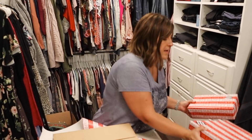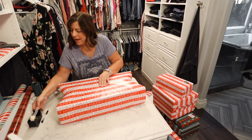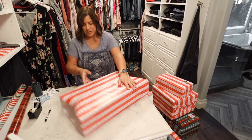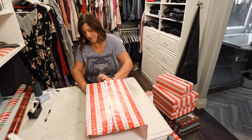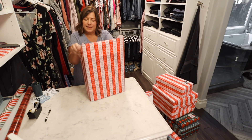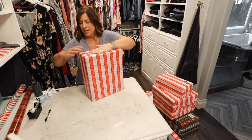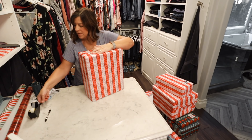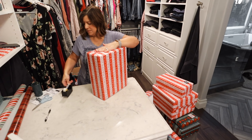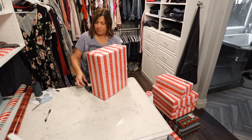I can actually wrap a present pretty fast. Let me show you — I'm not going to crease this one. I usually fold it but don't tape it — it's easier in my opinion to have it facing up like that. Tape, tape, flip it over, refold it down, tape, tape — done!